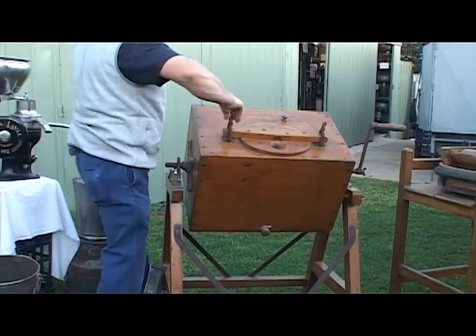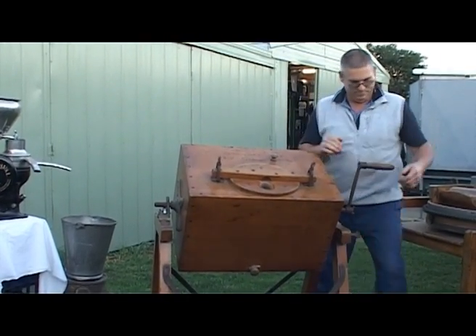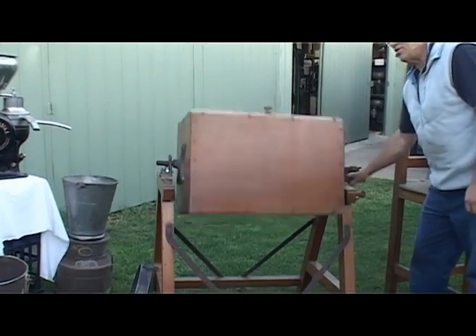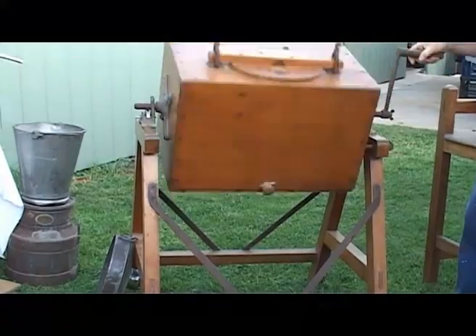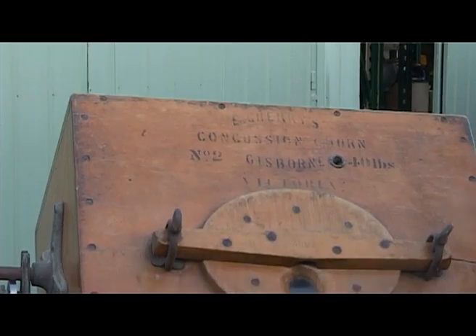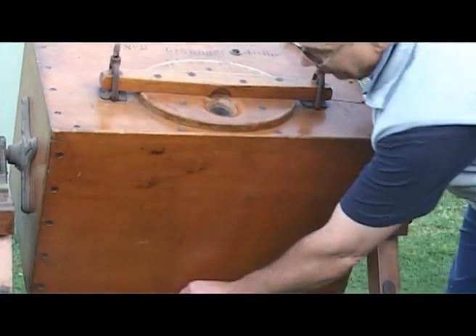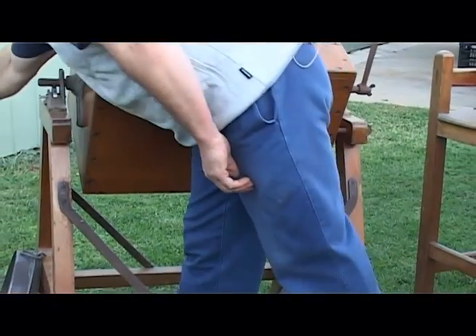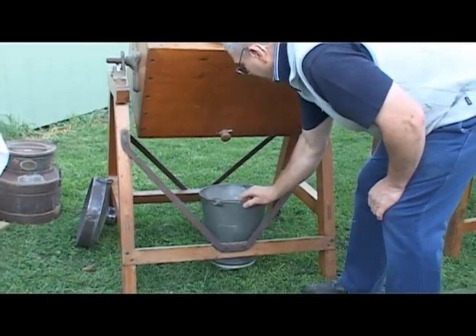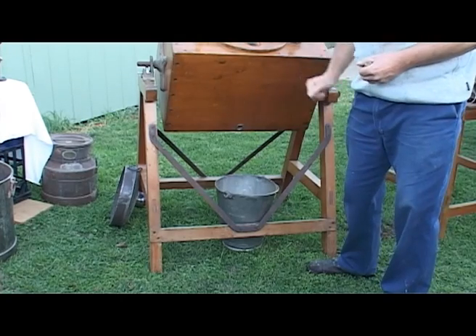Like everything back in those days, it's all Armstrong power. Pull the safety pin out and you just gradually churn it. It's called a concussion churn — it just goes around, plonk plonk from corner to corner. And once the cream is broken into butter balls and buttermilk, you can lock it again, drain, and you can pull the bung out to drain your buttermilk out. And you're left with your butter balls sitting inside.